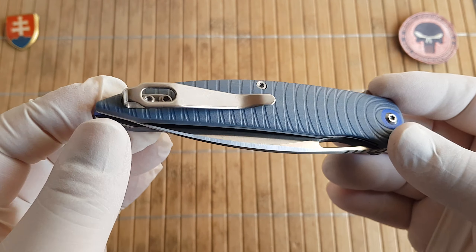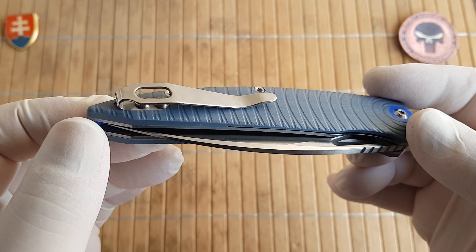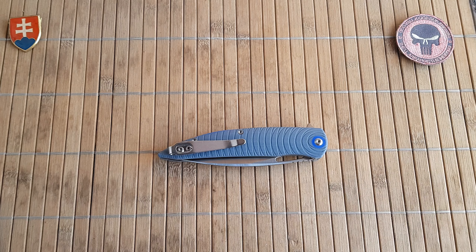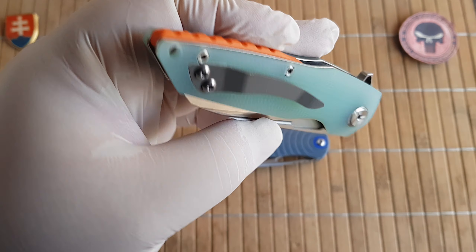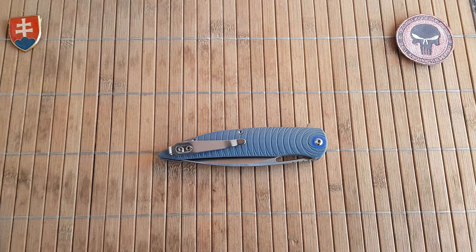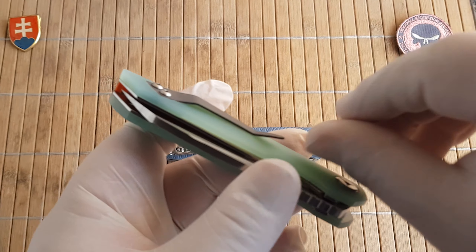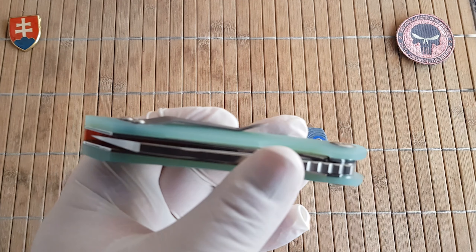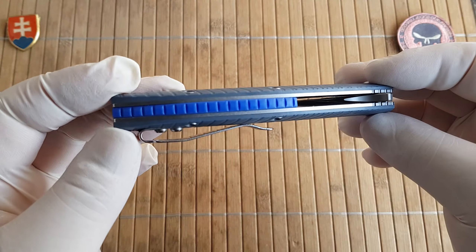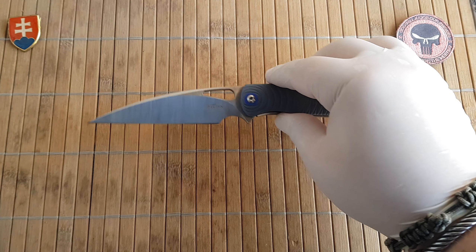Let me show you this — they have been using it for a while — this is the new deep carry pocket clip, excellent design. We are getting quite far away from the old bent-over titanium clip they used on all designs. The TS47 in G10 clip was really bad, very stiff. So thumbs up to Twosun for hearing the community and upgrading the pocket clip.